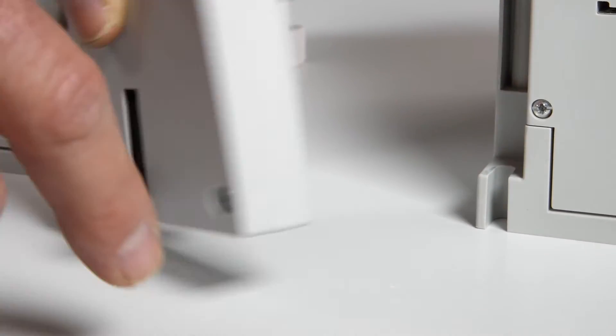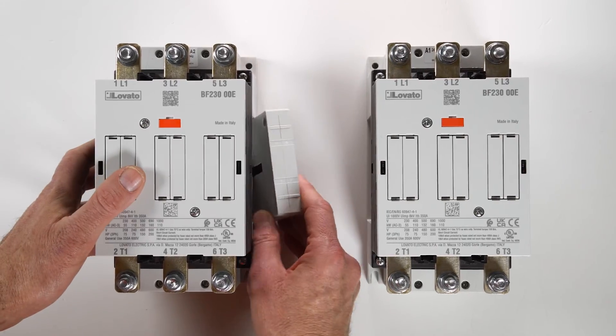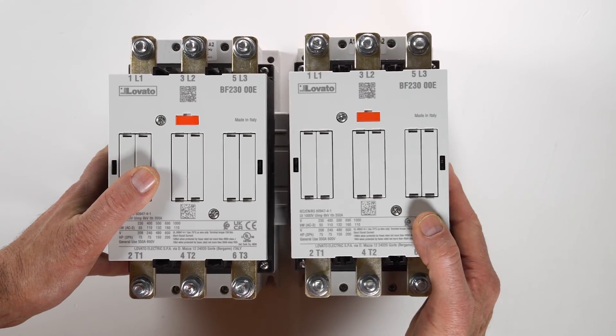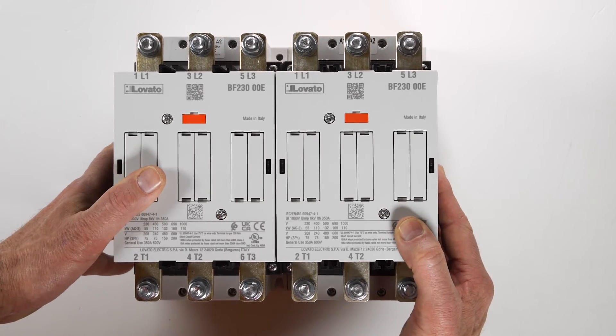Push them up against the right side of the contactor and press lightly together to engage in place. This gives you a compact solution. Then position the other contactor in this way to connect it.